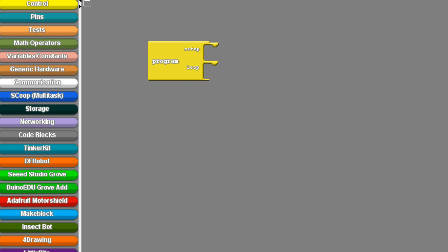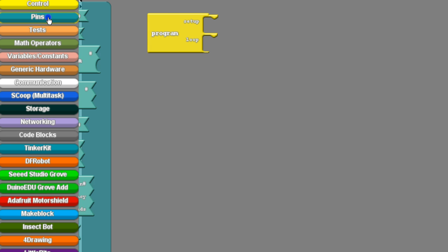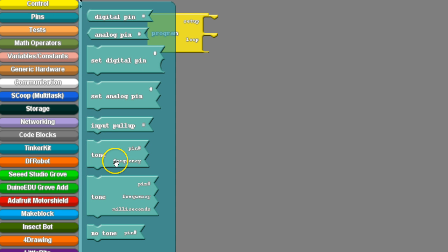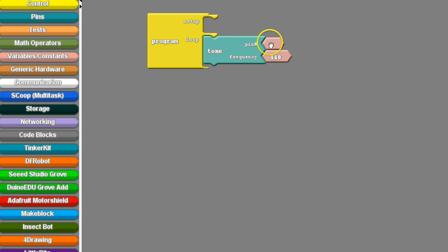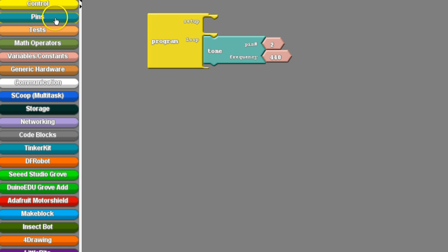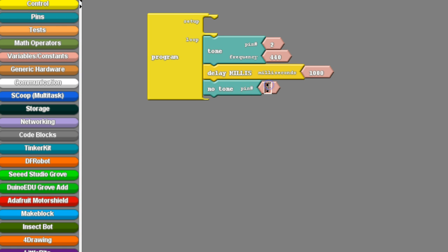The first thing you need to do is figure out what command in RG block will make this work, and that is the tone command. You'll notice that for the tone command there are three different options. We're going to be using the tone command with our buzzer hooked up to pin 2, and then we'll want to turn that tone off with no tone — again make sure it's pin 2.